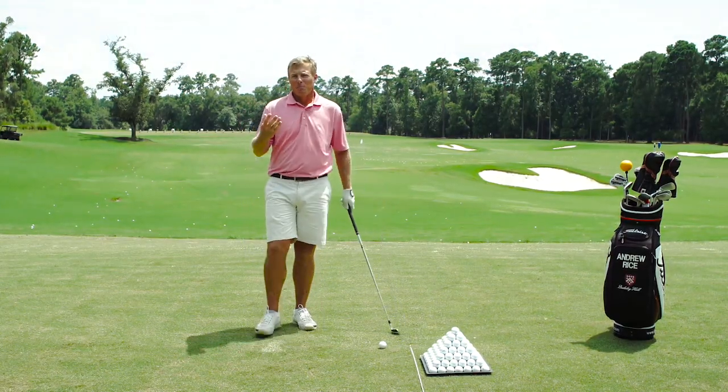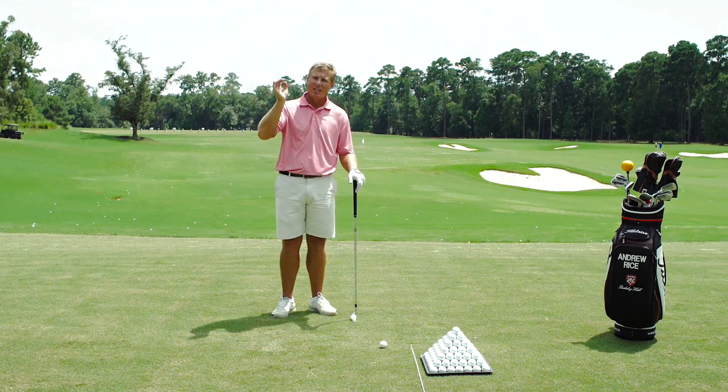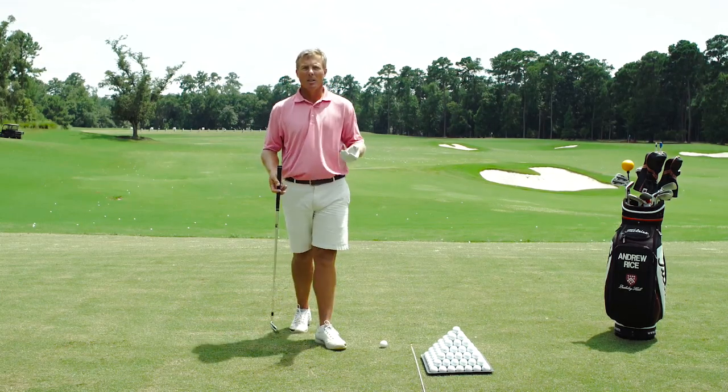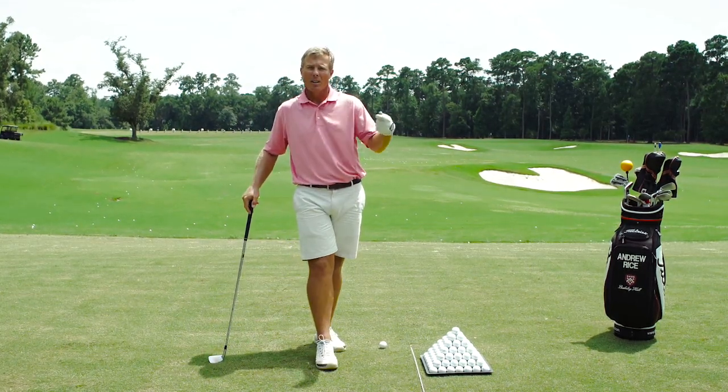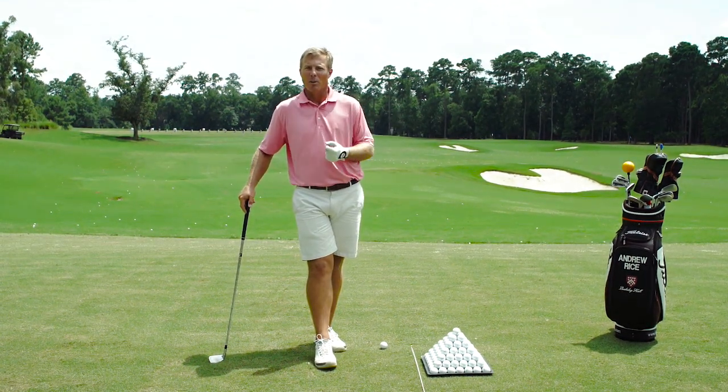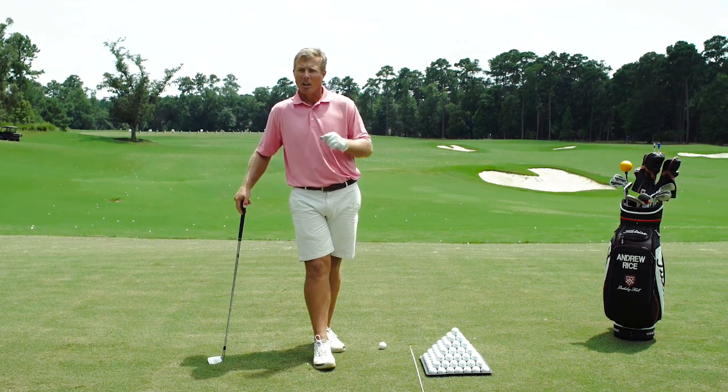So many golfers have heard for so long that they need to hit down on the golf ball. That information is partially true, but I don't believe we need to hit down to the point that we start to take big gouging divots out of the turf. I found that most golfers using TrackMan tend to hit down too much, and I see these big divots flying out everywhere. People are under the impression that if you hit the ball first and the ground second and take a nice sized divot, you're really compressing the golf ball. That is not necessarily the case.